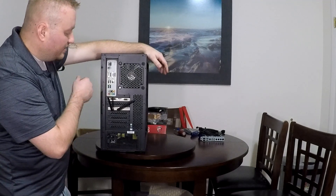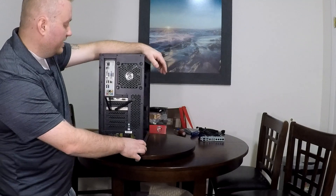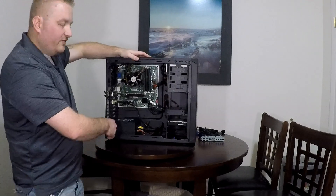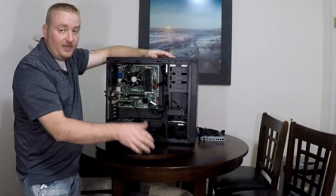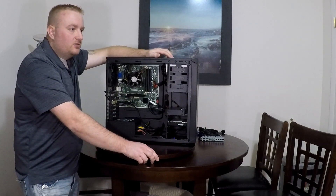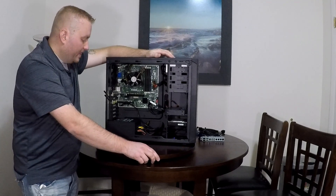The reason I have the aftermarket graphics card is not because it doesn't have onboard graphics, but the onboard graphics do not supply HDMI — I only have VGA and DVI. I want HDMI since that's what my monitor uses, so that's why I added it. I think I got that from Best Buy. The original computer was bought from Office Max and was right around $700 to $800 back then.